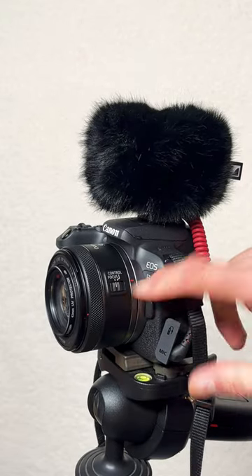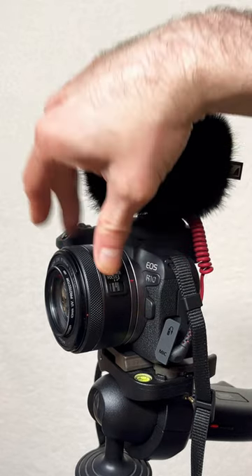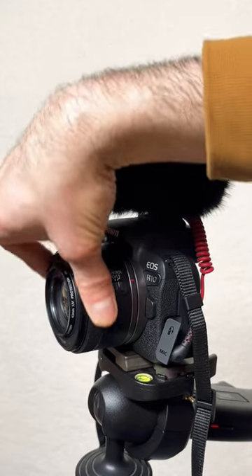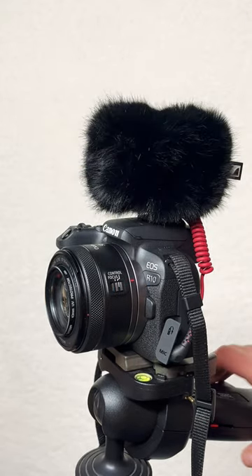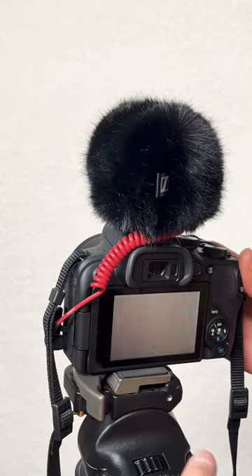We also have the focus control ring over here that we can flip plus or minus, and the ring just moves along. Then when you press on it, that's all you're getting. Now what kind of pictures can you expect from this? Let's go ahead and check it out.